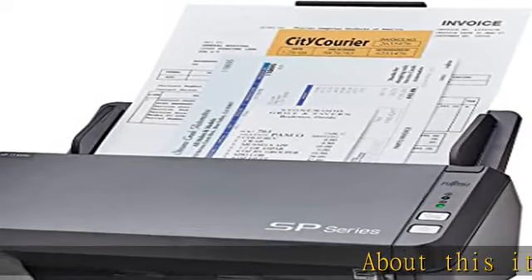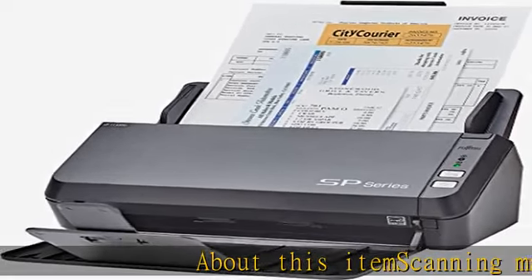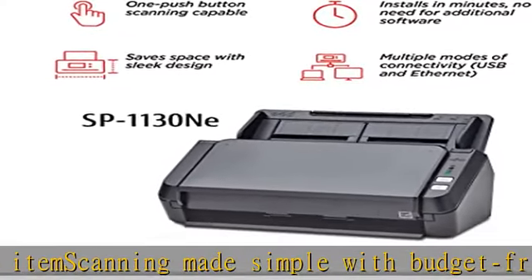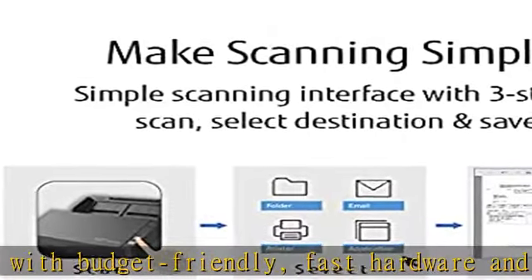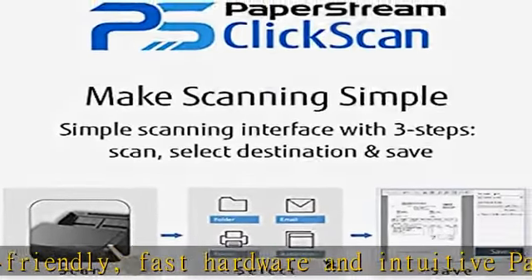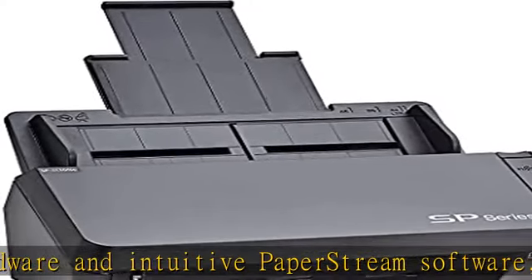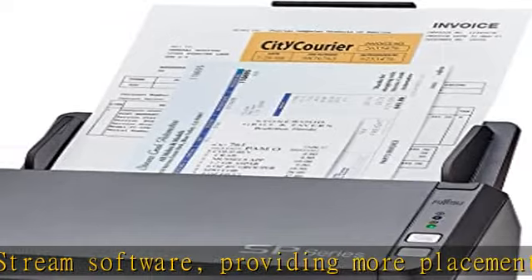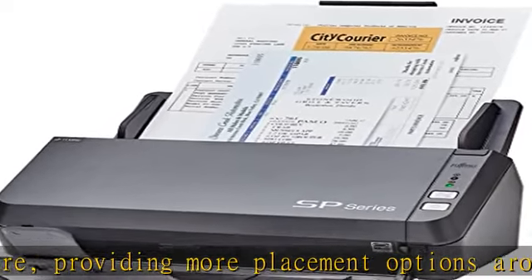About this item: scanning made simple with budget-friendly, fast hardware and intuitive PaperStream software, providing more placement options around a home or office. Budget priced for entry-level scanning. Compact and user-friendly design with push-button scanning capable, network enabled with Ethernet connectivity included. PaperStream Click Scan software delivers scanning simplicity and works alongside any workflow to meet your imaging needs.